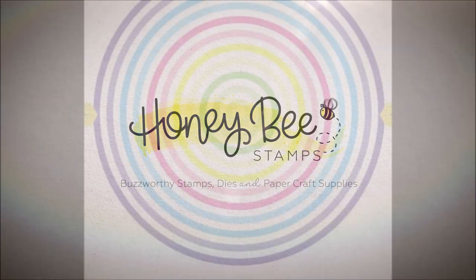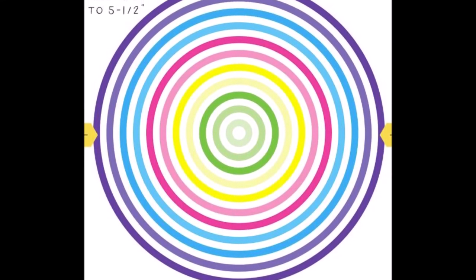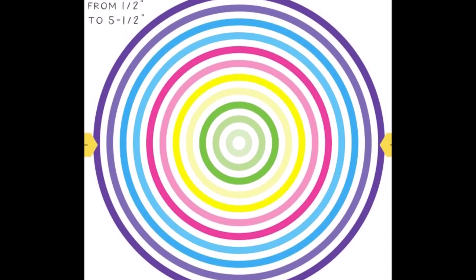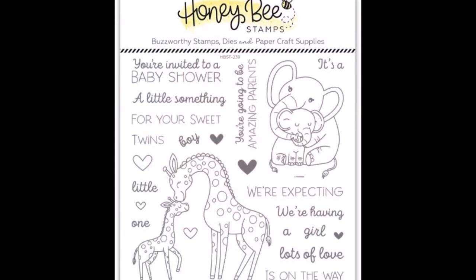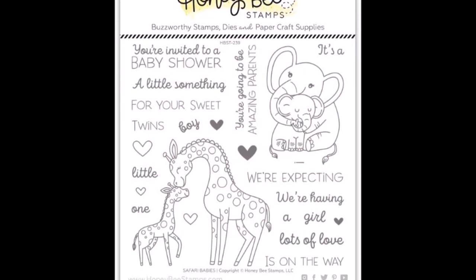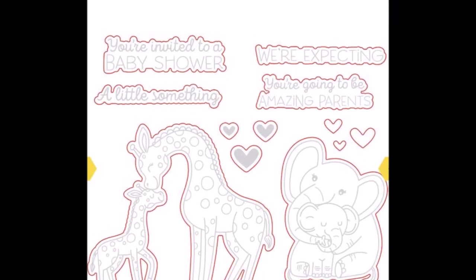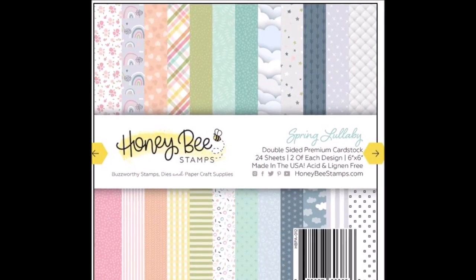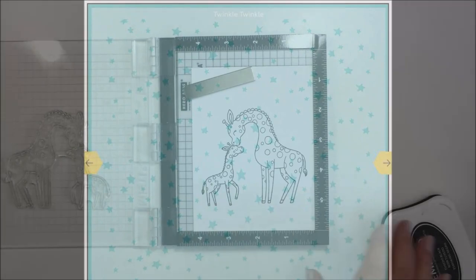Hey everyone, it's Mari. I have another project today for Honeybee Stamps. I'm going to be using a bunch of products including these thin circle frames Honey Cut, the Safari Babies stamps and Honey Cuts — I love this set so much, it's so sweet. I'm also going to be using my favorite 6x6 paper pad of all time, the Spring Lullaby paper pad. It is so soft and pretty. The Twinkle Twinkle background stencil is also going to be part of my process.